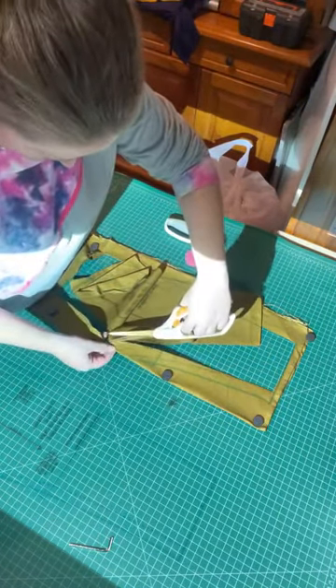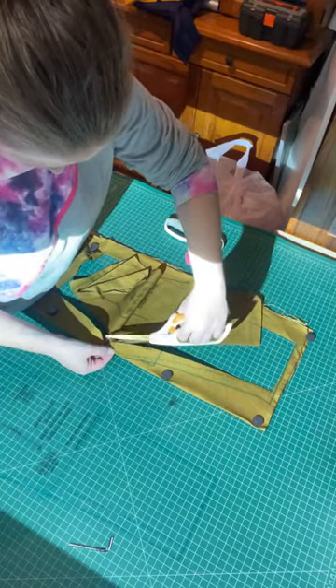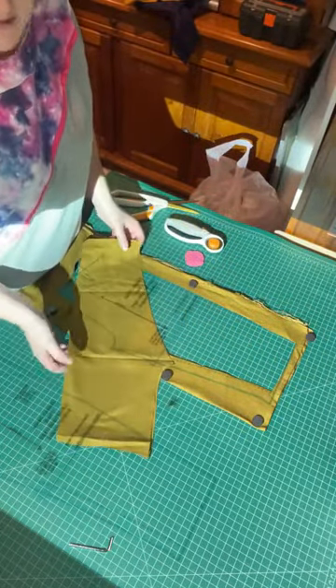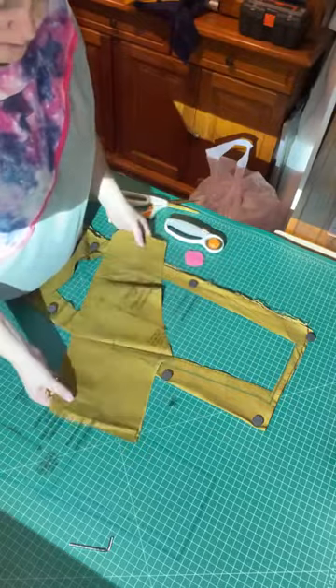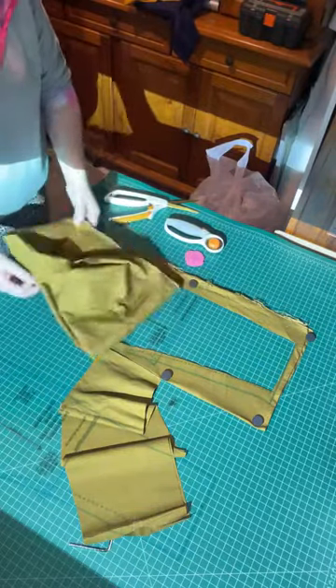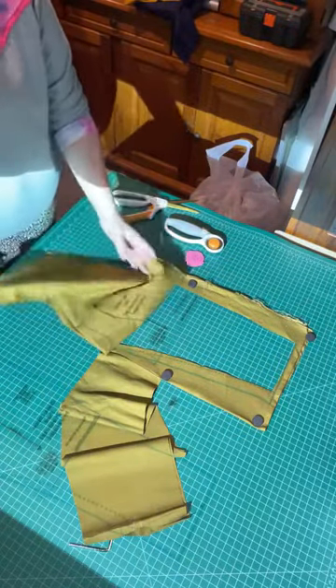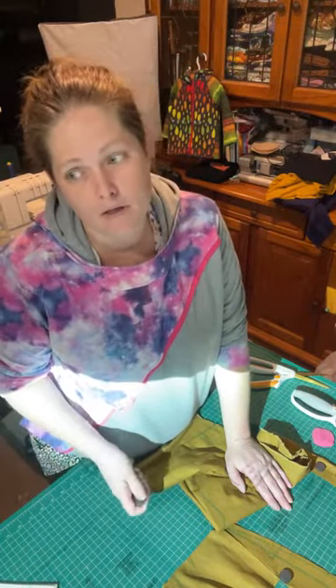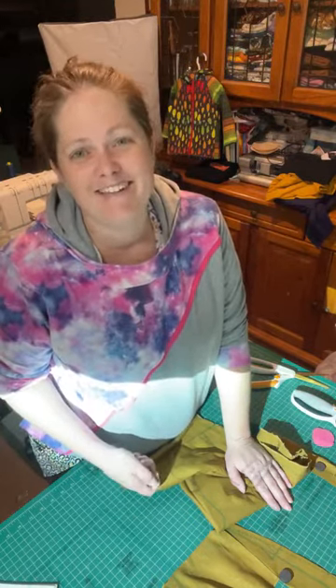My blade is getting a bit blunt, but as you can see — if that was a paper pattern I hadn't used before, I would have had to print it, stick it all together, then probably trace off the size I needed. That's so much time. My back piece is done. I'll go along and do my front pieces, pocket pieces, and whatever else I need and it's done — it's just so easy. Today I cut four projects and was able to sew up three.